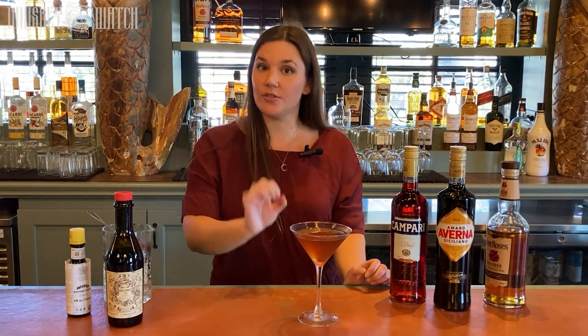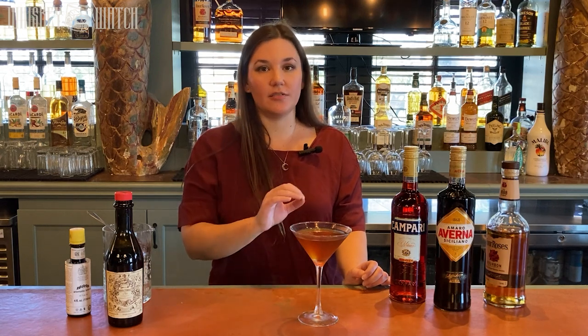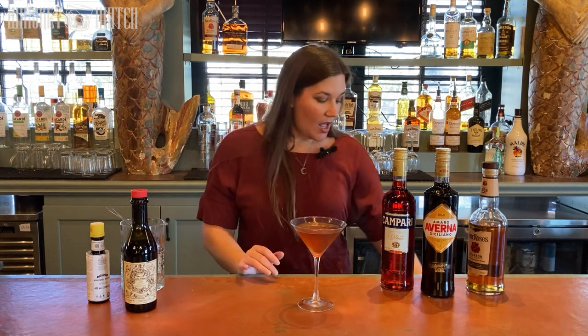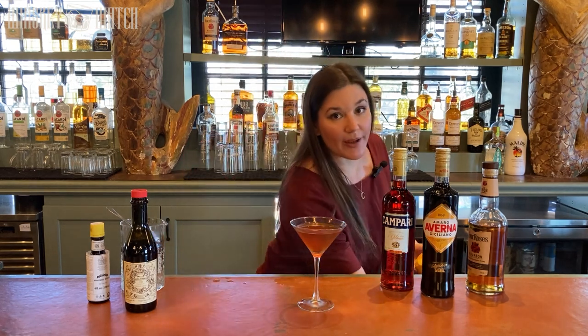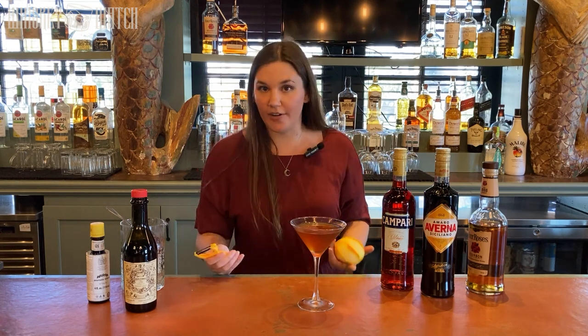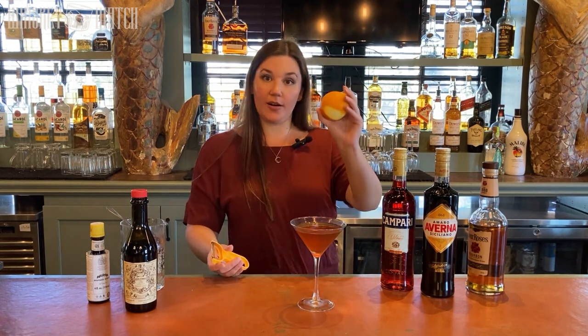You can garnish this with a cherry. I really like the Luxardo cherries — they're really dark maraschino cherries, they're delicious. I will eat them out of the jar. If you like the bright red cherries, go for it — I save them for my Shirley Temples personally. Today I'm going to garnish it with an orange peel. I usually like to have my garnish ready before I start building my cocktail so it's not just sitting there waiting, but I want to show you how to peel an orange as well.